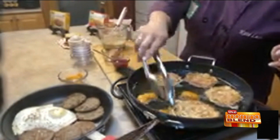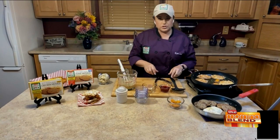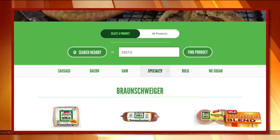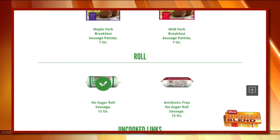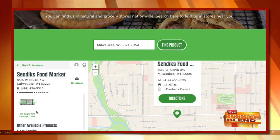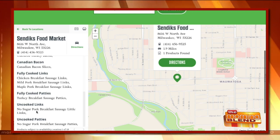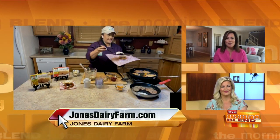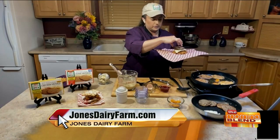The sausages are in the freezer section. If you need to know where to find them, we do have a product locator on our website, which is jonesdairyfarm.com. You just put in your zip code and you can search for all the products you're looking for at the stores closest to you — super convenient. I love the maple sausage, and when it comes to bacon I love the cherry wood smoked. You can find exactly what stores carry those for you.